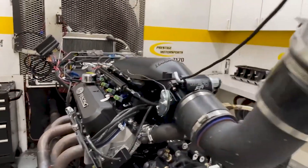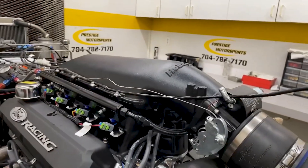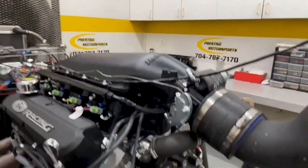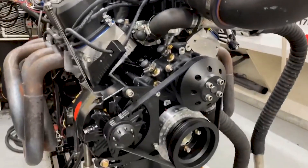Here's another 427. It's a little customized — you can get a description of it. It's got AFR heads on it, a high ramp, one of our CNC bases on it, a custom ground hydraulic roller. It's all blacked out as you can see.